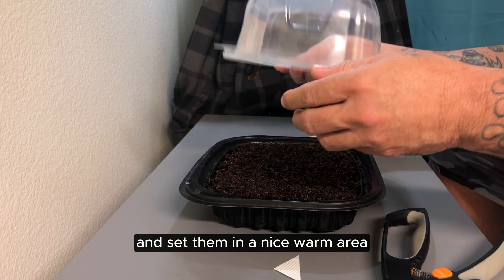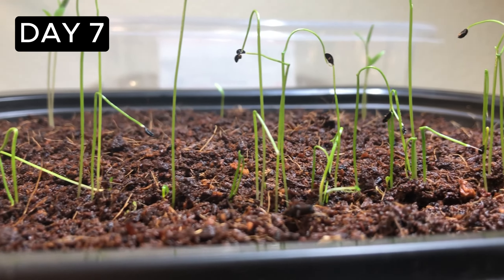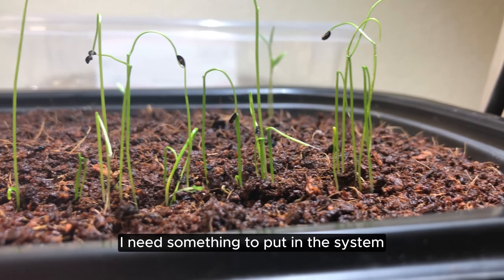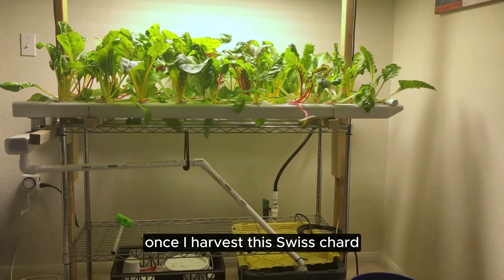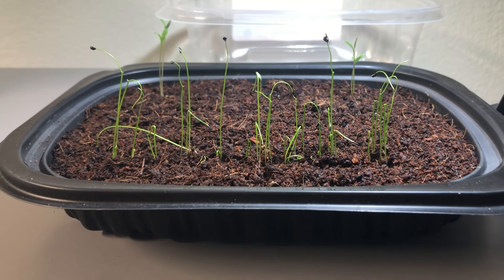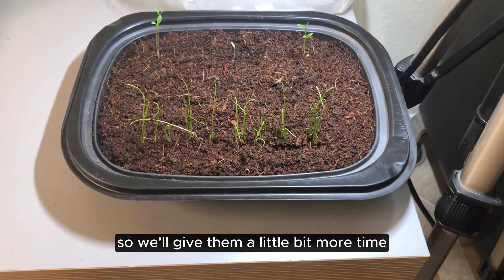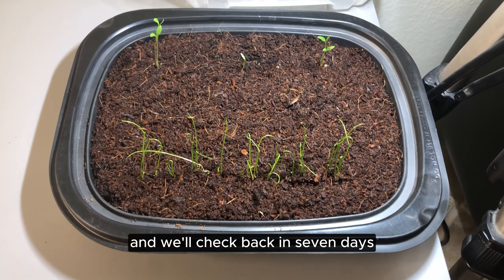Day seven and the chives have all sprouted. A few parsley has come up and the coriander is missing in action, so we'll give them a little bit more time and check back in seven days.